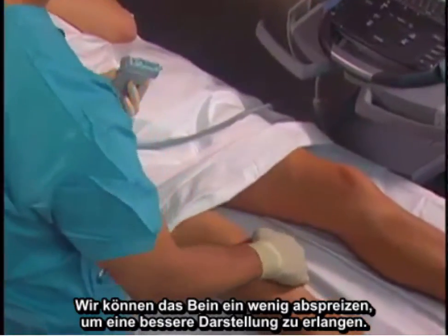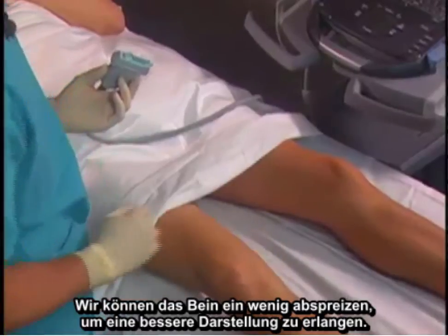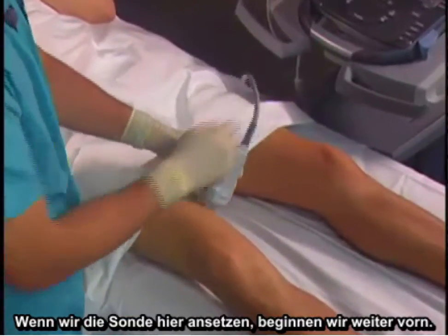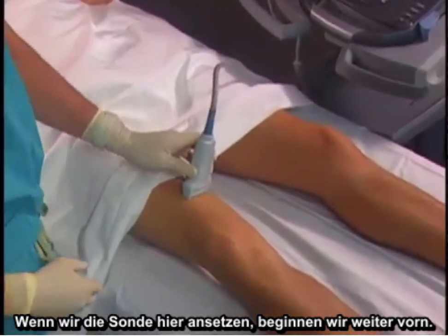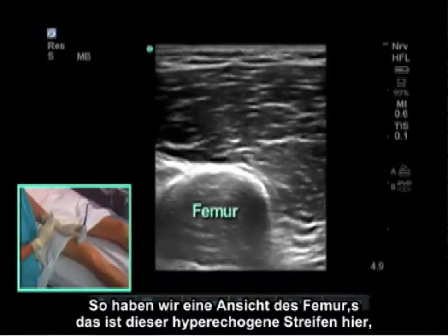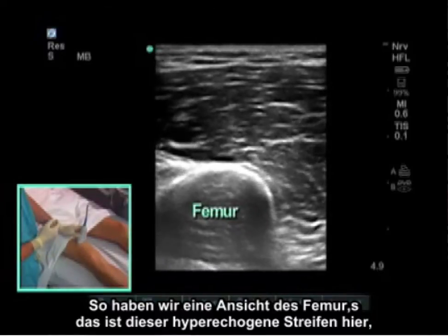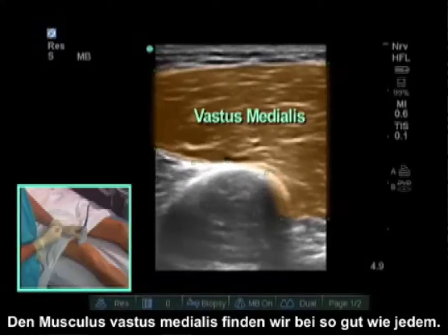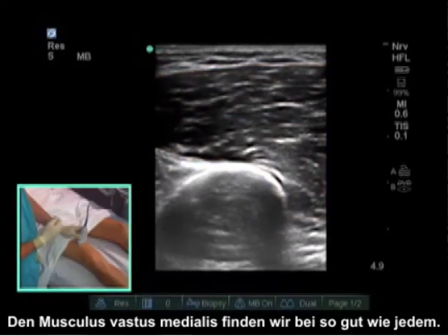We can abduct the leg a little bit to give us better visualization. When we put the probe on, we like to start more anterior. This gives us a view of the femur — the hyperechoic stripe — as well as the vastus medialis. The vastus medialis can pretty much be found in everybody.